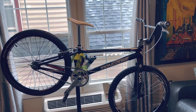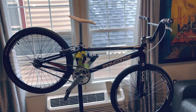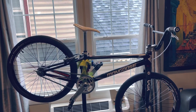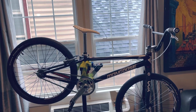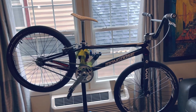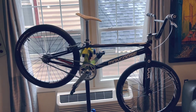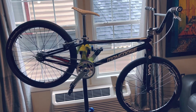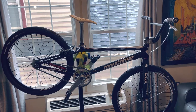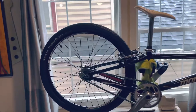Hey guys, I'm just gonna do a quick bike check on this Mongoose Title Elite Pro 24 inch frame. This bike came out really, really nice — black, white and silver scheme I did on this bike. Let me just jump right into it, starting with the rear.